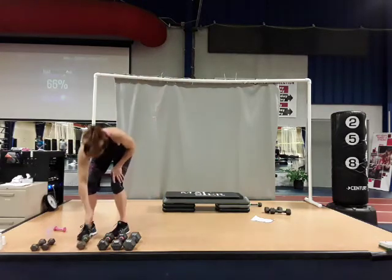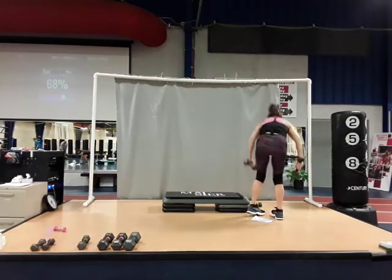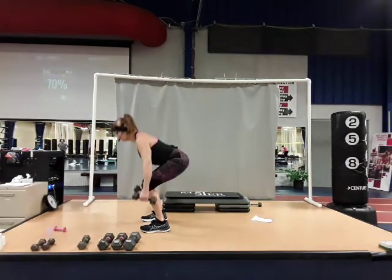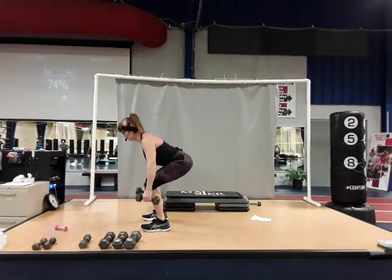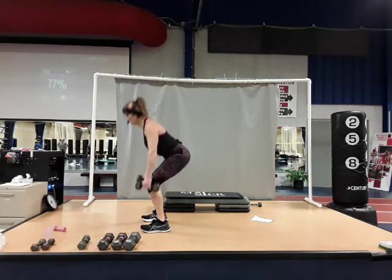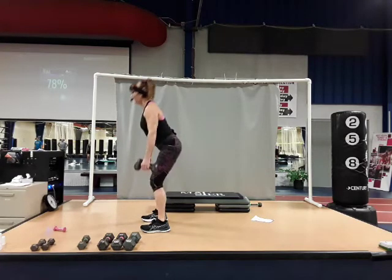Let's go back to those pulse squats. Two dumbbells — starting down-up with one, going all the way to six. Here we go: one, now two, now three, four — sit back nice and low — five, and six.